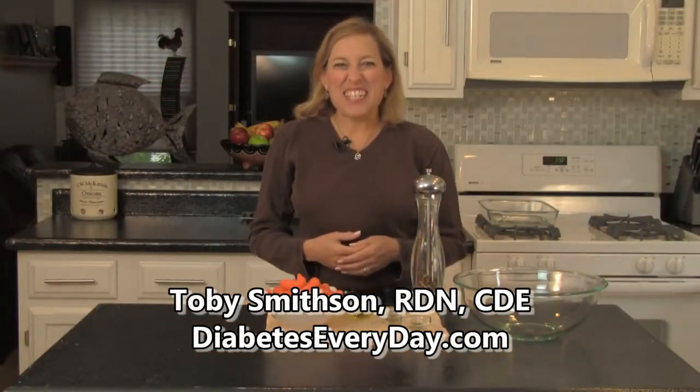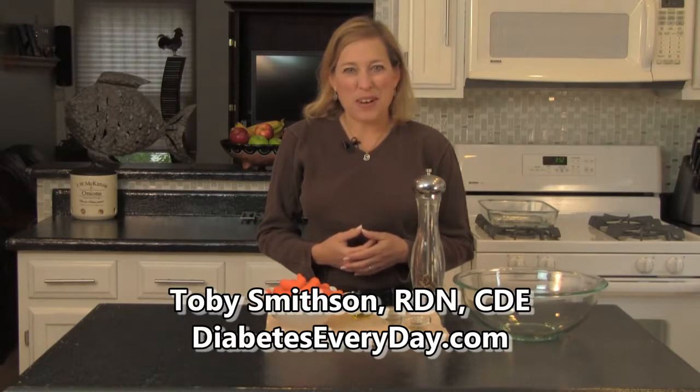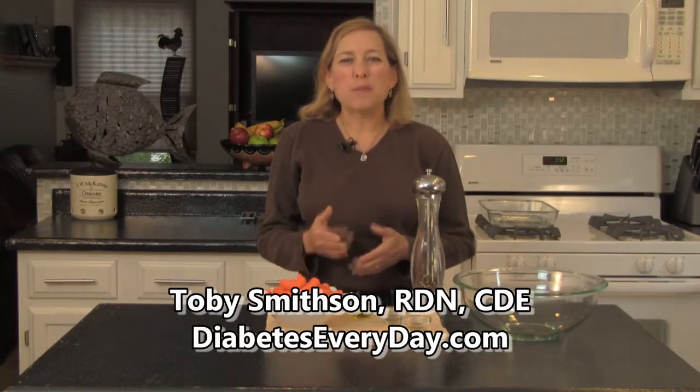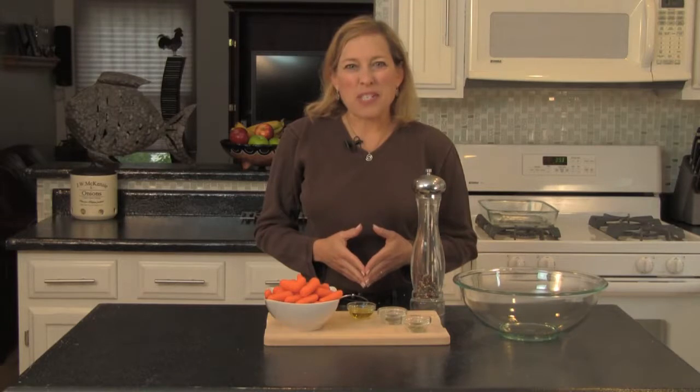Welcome to the kitchen here at DiabetesEveryDay.com, where I bring you fabulous diabetes-friendly dishes each week to prove once and for all that we can eat great tasting food. It's about choosing healthy ingredients, healthy portions, and incorporating big flavors.